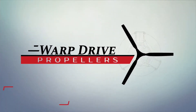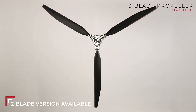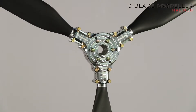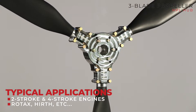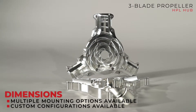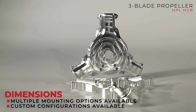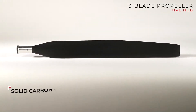The hubs are machined aluminum. We source all our materials domestically, so all the hub aluminum is ultrasonically tested at the mill. We pay a little extra for that, but we assure that the aluminum is void-free. All of our hardware is domestic, the carbon is domestic, the nickel leading edge is domestic. Anytime we can, we're an American company and we like to support that.